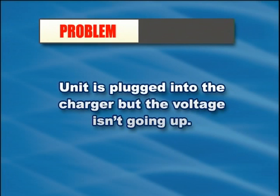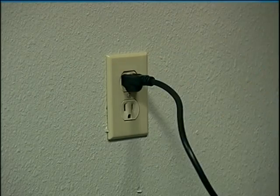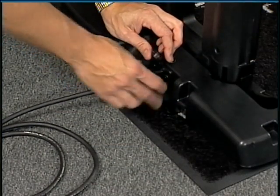If the unit is plugged into the charger but the voltage isn't going up, make sure the AC plug is plugged into a live outlet and that the charger output plug is pushed all the way into the unit and making good contact.